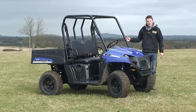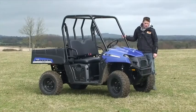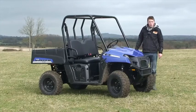Here we have the Polaris Ranger EV. Quite unusual that a big American brand has decided to go down the battery-powered route.